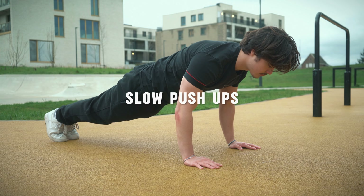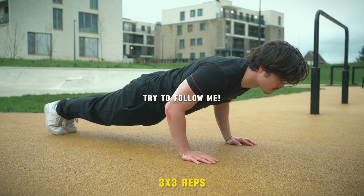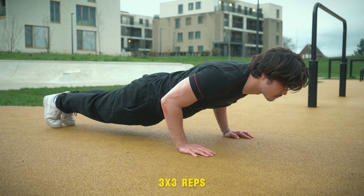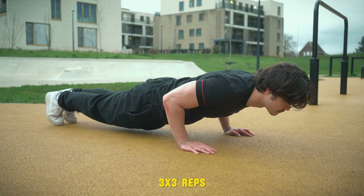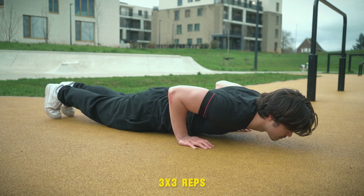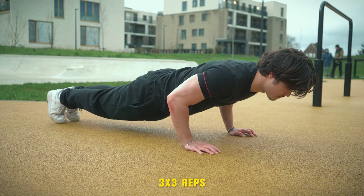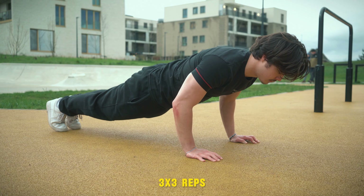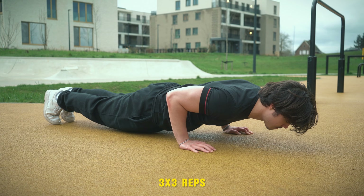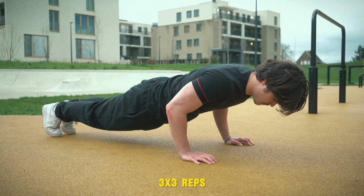The final exercise on the list are slow push-ups. This exercise increases the time under tension for the muscles compared to what we are normally used to, emphasizing the lowering — also known as the eccentric phase. Doing it slowly will also help develop a better mind-muscle connection as you're forced to focus on the movement and to really hold that certain position. Hold it for a tiny bit at the bottom and then follow it up with the lifting, also known as the concentric phase.